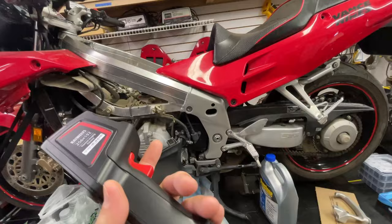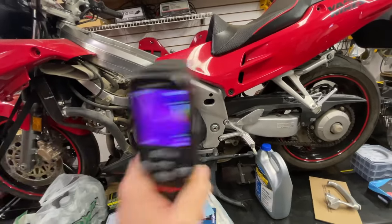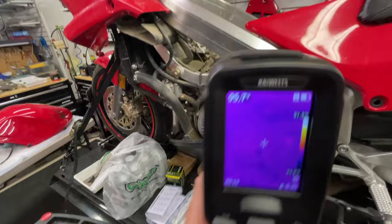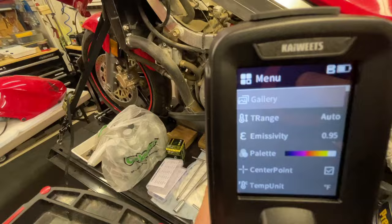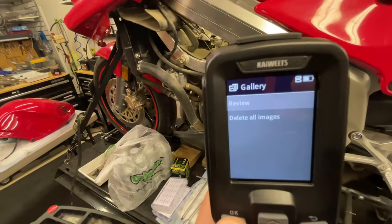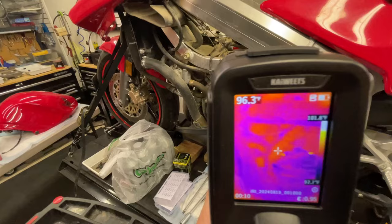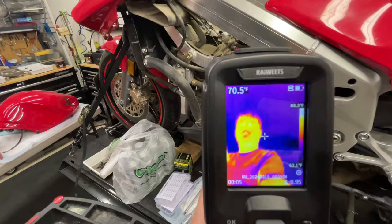Say you had a regulator rectifier that nominally ran 105 degrees - I'm making up a number - and then your charging system's not working and you check the reg-rec and it's around 200. Boom, you've got something to compare against. Now let's go back to that photo we took - do we have to pull the card out and put it on a computer? Nope, you can actually view it right here. Open the gallery, hit okay, and toggle back and forth with the arrow keys.